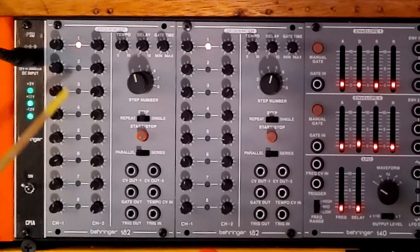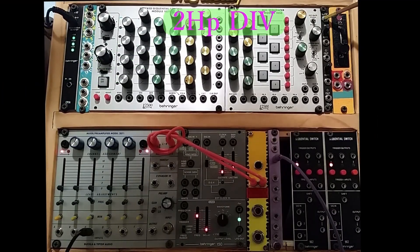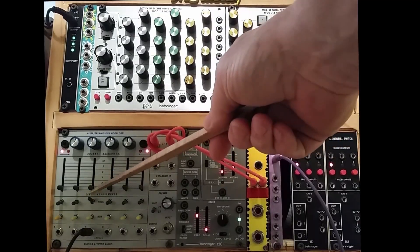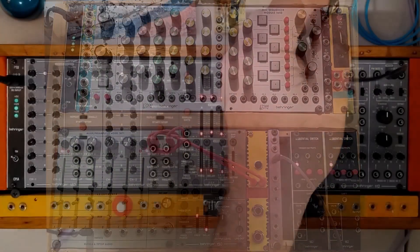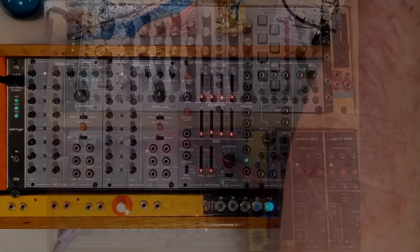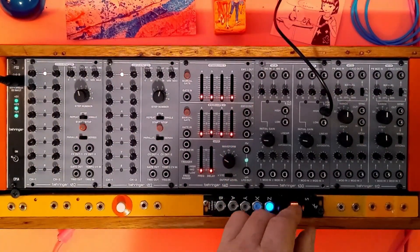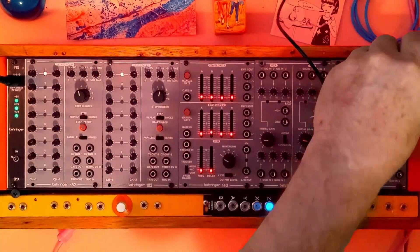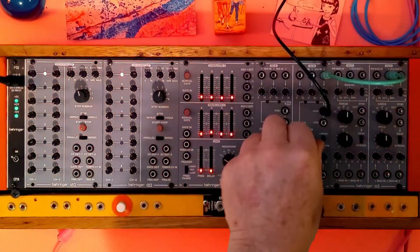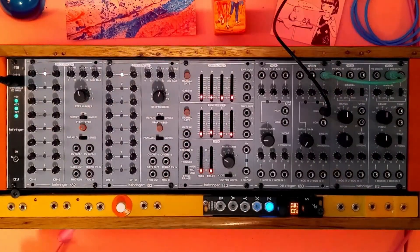We'll use the channel 2 outputs to tickle the rate — the CV in on the clock multiplier. To begin with, this is our audio path that goes to the computer; this comes from the mixer, straightforward. I've just got audio out from this oscillator — one oscillator — and you can hear it. We'll put it into the VCA because we're going to need that, and we jump the oscillator out to this.